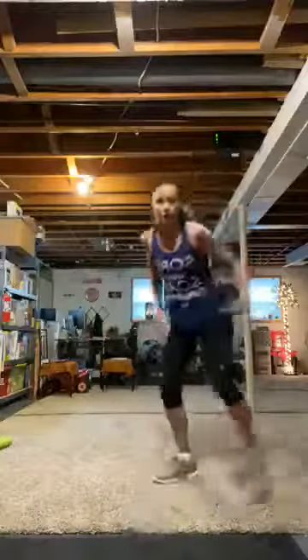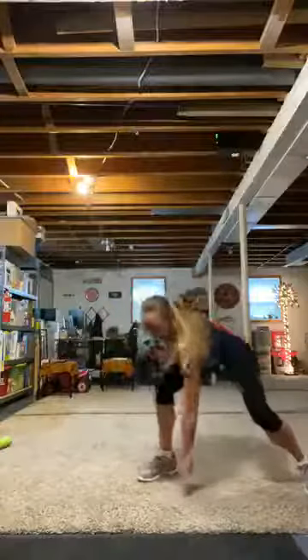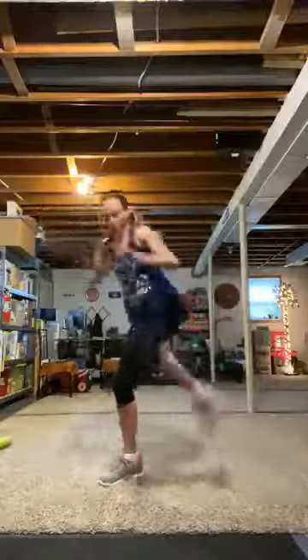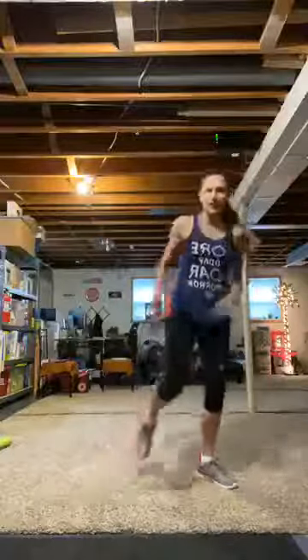First set: jumping jacks. Love starting with jacks. Number two: lunge, hit the floor, side to side. Third move: one, two, three Heisman — getting that knee high on the hold. Right side: right knee strikes. Then we start over — jacks, hit the floor, Heisman, knee strikes. Everything leads on the left.